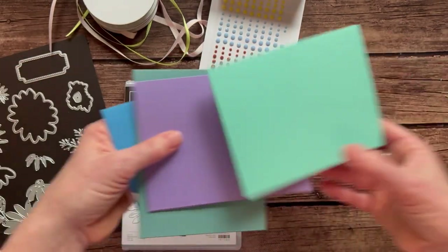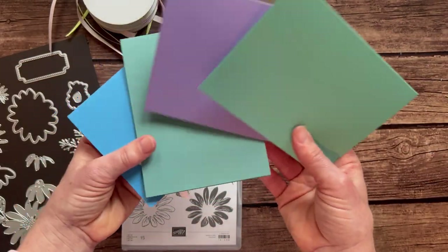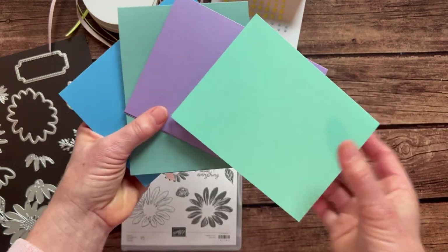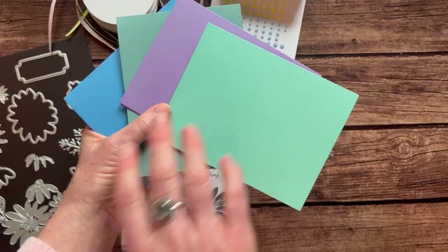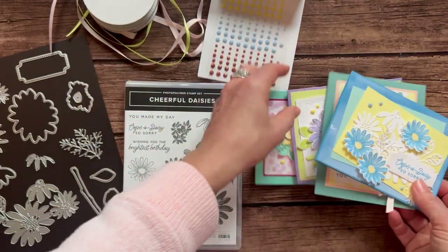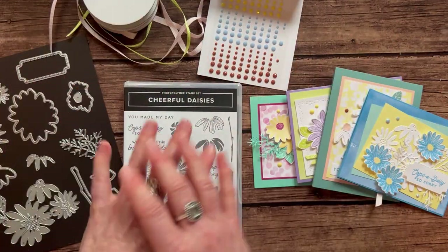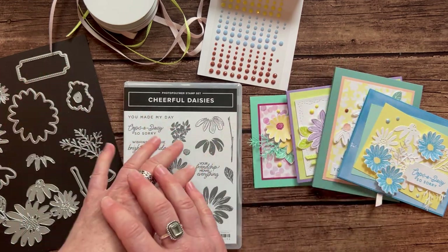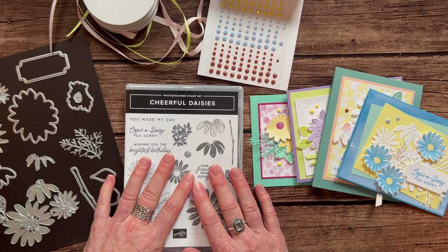Those are the four beautiful cards. You can see we're using some of our new colors — we've got Lost Lagoon cardstock right there and that Azure Afternoon. This is Coastal Cabana and Highland Heather. We've had those for a while, but they're still beautiful and work so well. I love these soft pastel colors in this class to go.